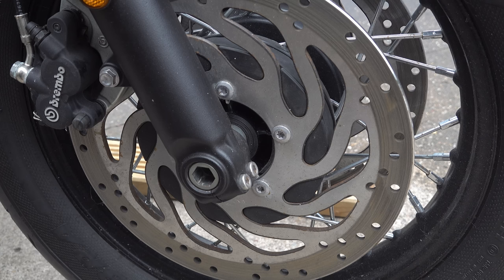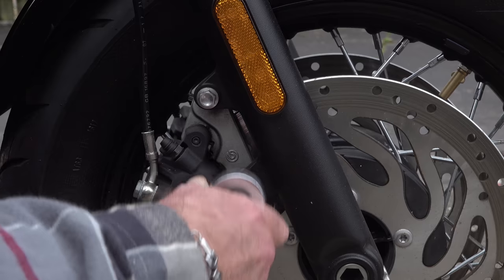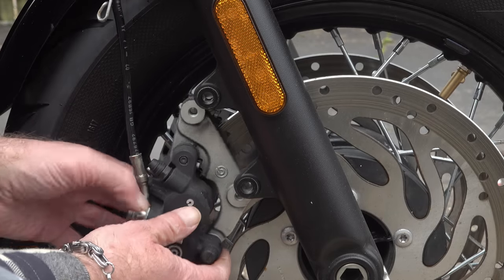The other thing to take into consideration are the brake calipers, especially if you're on your own, because it can be a bit difficult getting everything lined up when it comes to refitting the wheel. So I would recommend that you disconnect both front brake calipers before attempting to remove the front wheel.